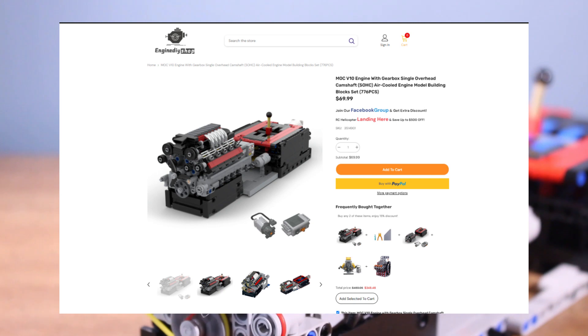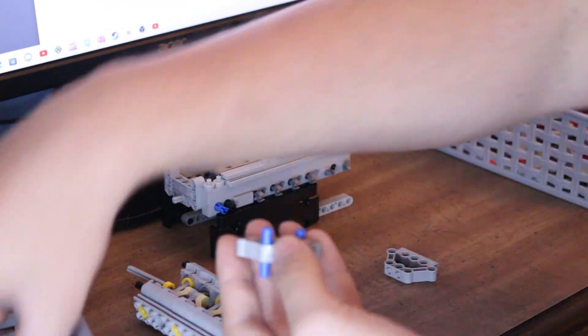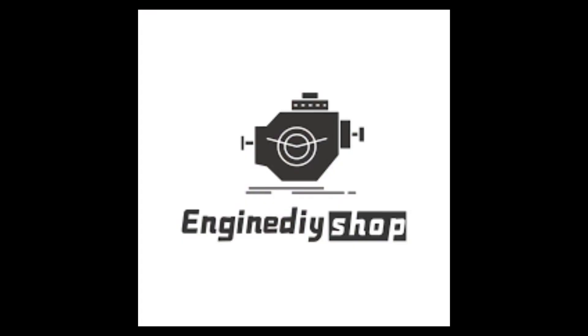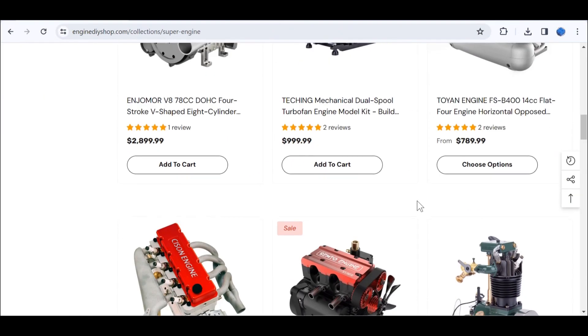This is the V10 Engine with Gearbox Mock from Engine DIY Shop. Although they sent this to me for free, everything you hear in this video is my own opinion, and I've got some mixed feelings about this engine. Engine DIY Shop is an online store where you can find a wide variety of mock brick engines as well as working scale models.